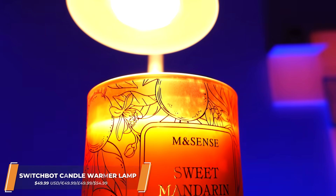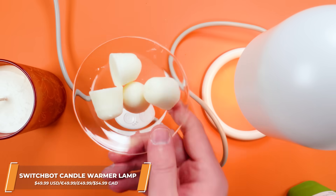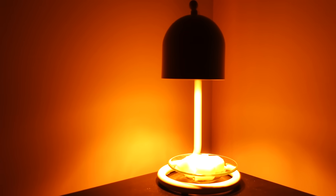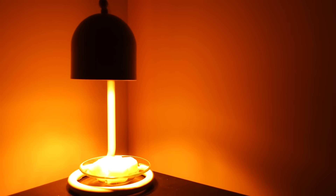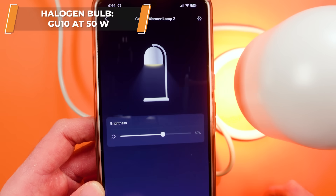This over here is called the candle warmer lamp. It's a completely unique lighting product. I've used it with wax melts and with candles and they both work really well. This kind of unlocks fragrance without flame and the light itself is quite warm. It's such a neat way to melt and then unmelt your candles. There's brightness control...